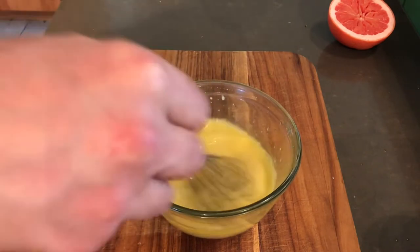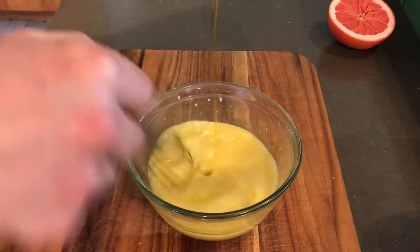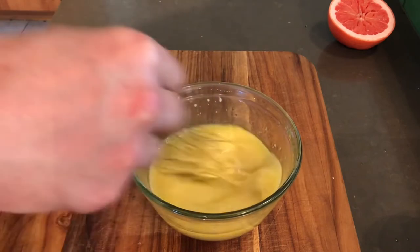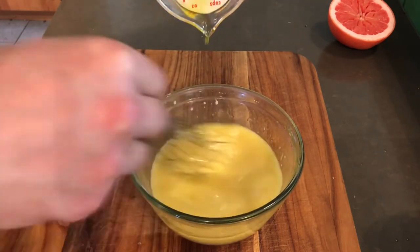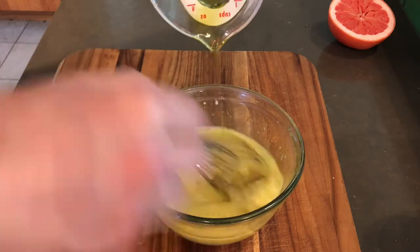It's still nicely emulsified — you can see that on the video. We're not going to be pulling any bad flavors out of this olive oil. I'm going to give you guys my exact recipe, but if you want it to have more of a kick, just put less oil. If you like more olive oil flavor, just put more olive oil.